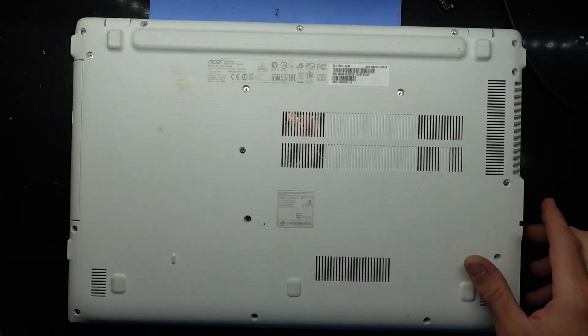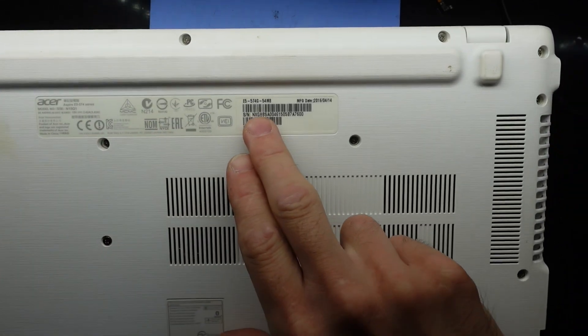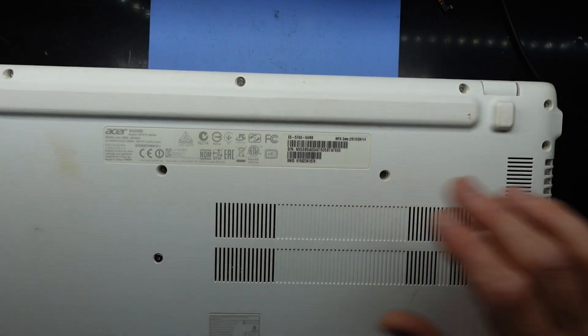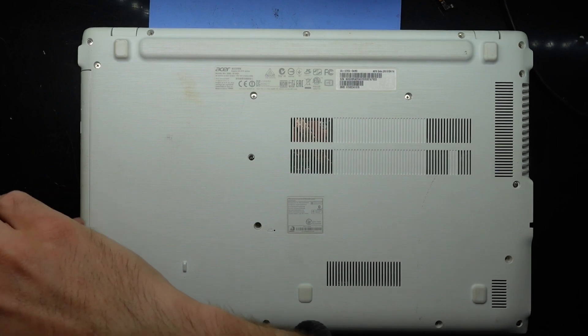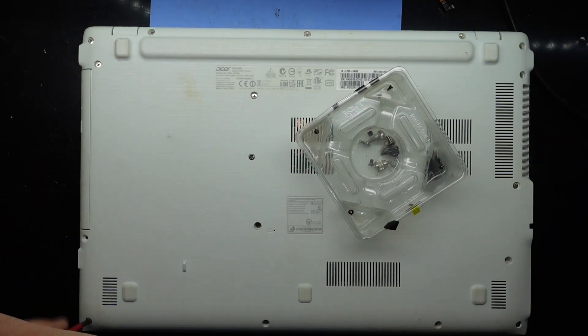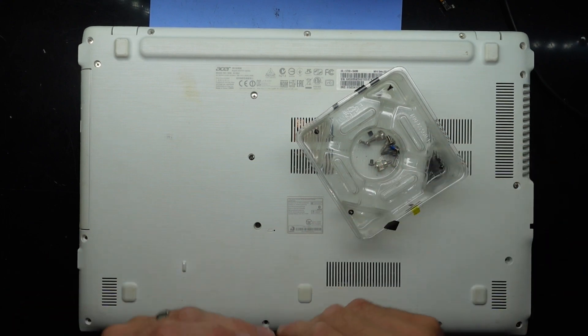G'day guys, in today's video I've got an old Acer E5 574 with the model number E5-574G-54M8. This particular laptop is getting opened up for some new thermal paste and an SSD upgrade. I'm going to take out all the Phillips head screws, which on this older model I believe nearly all of them will be the same.